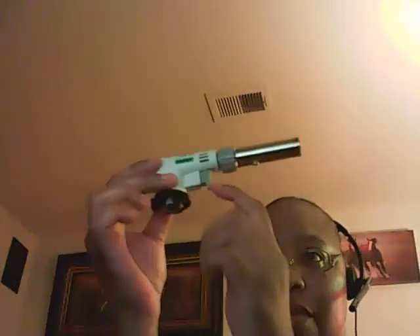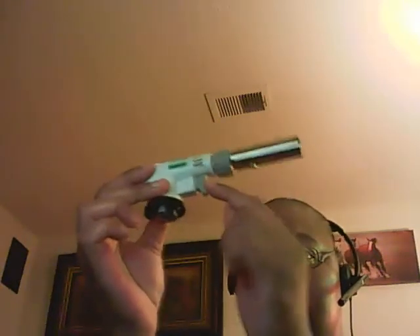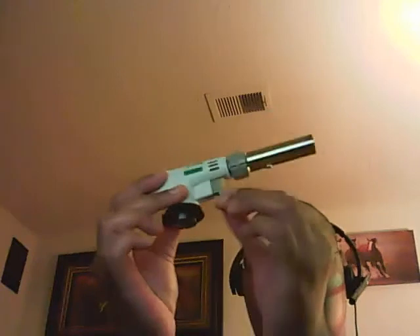One thing about it is it's easy, fast, quick, and simple. It doesn't take much work. You just plug it on top of the propane bottle and you can use it from there. It has a trigger right here once you plug it in on top of the propane bottle, and you can use this little switch right here. This is the gas torch — you use it to color or brown your item however you want.